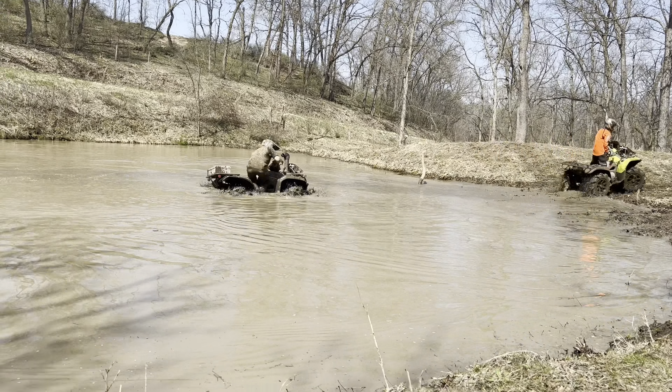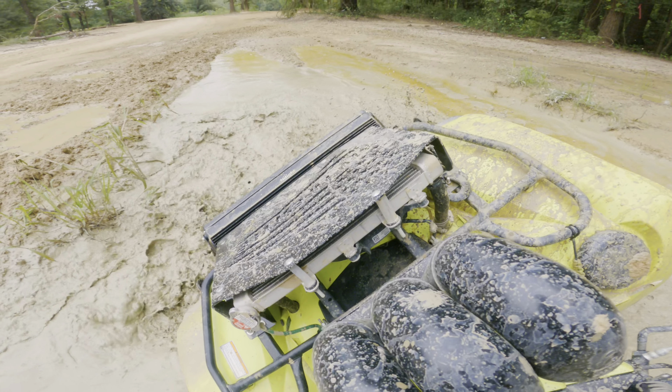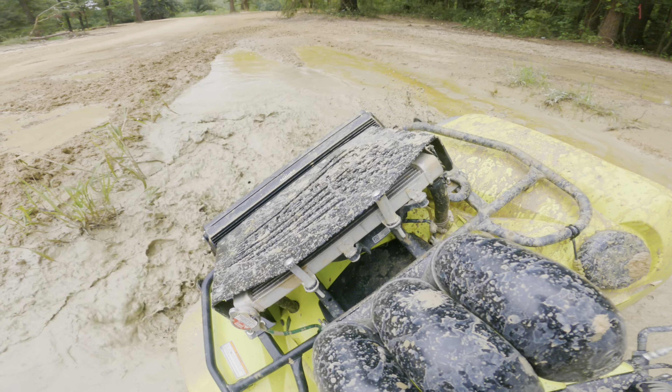Most mud tires do have a choppy ride, so I'm not going to complain too much about that. Even though I said they're lighter than some other tire manufacturers, they're still somewhat heavy — so don't be fooled thinking they're super light, because they're not. But again, most other ATV tire manufacturers are heavy too.